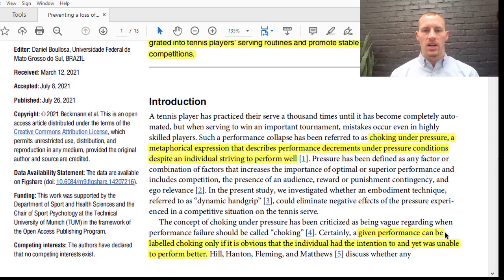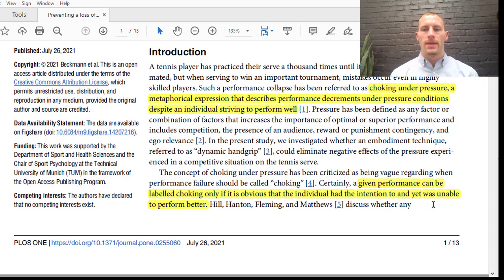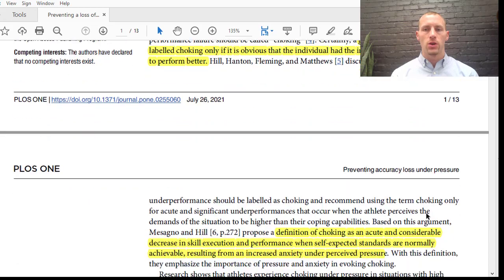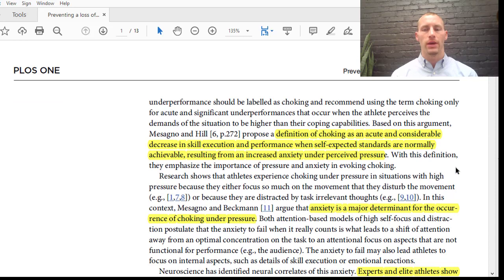So why does this work? Choking can be labeled only if it is obvious that the individual had an intention to perform better yet was unable to. People want to perform better, so they might try to micromanage a skill that they've been practicing for years prior to competition. The definition of choking is an acute or considerable decrease in skill execution and performance when self-expected standards are normally achievable, resulting from increased anxiety under pressure or perceived pressure.